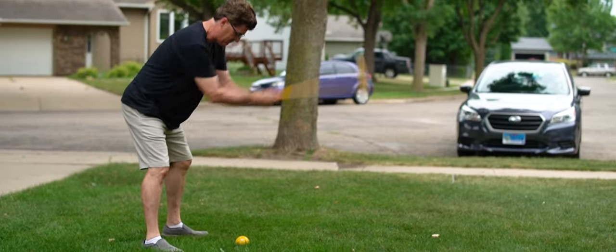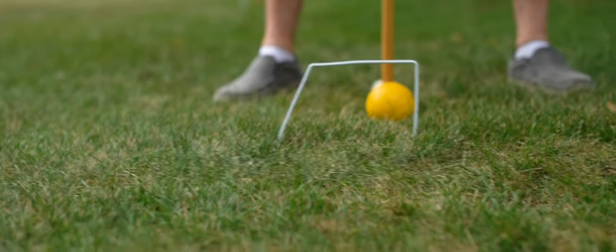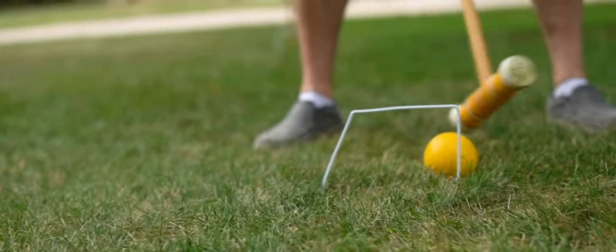This is my croquet mallet. I've had it since I was a boy. I got to be really, really good — in fact, I almost went to college on a croquet scholarship. I want to show you some of the techniques I've learned in croquet.